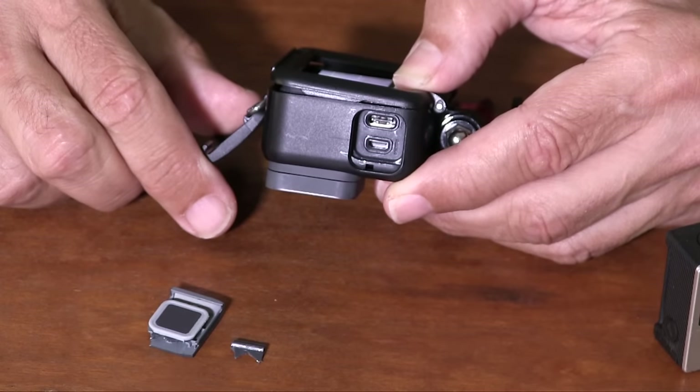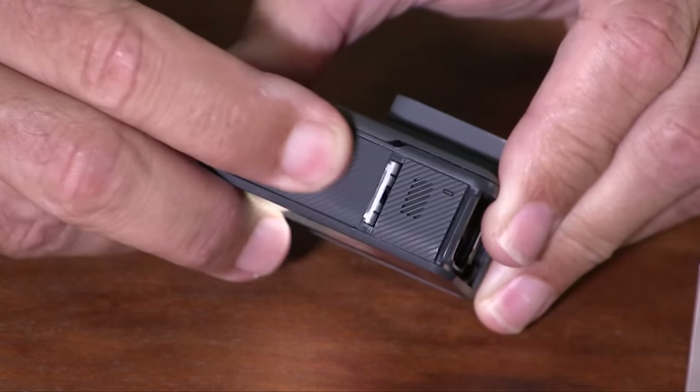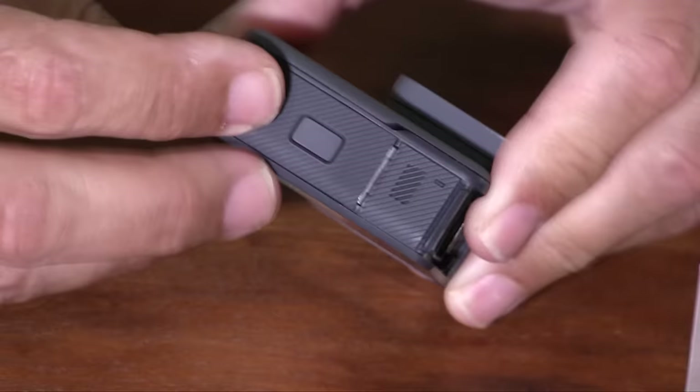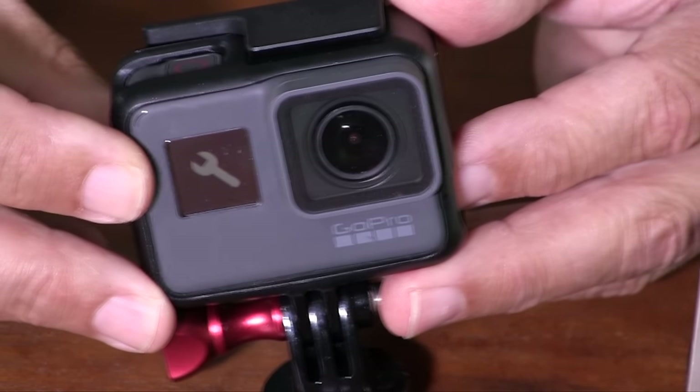In doing so I broke the door, and I suspect I'm not the only one to have done this. At first both doors are difficult to open, but they get easier the more you use them. On the GoPro forum I found a couple of complaints about the camera leaking water to the extent that it shows up as a bubble inside the control window. I won't be surprised if GoPro has a little more work to do on these doors.